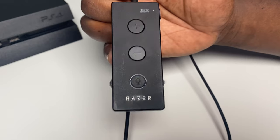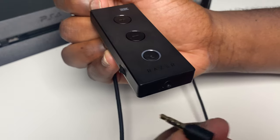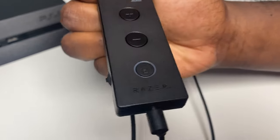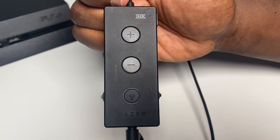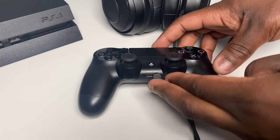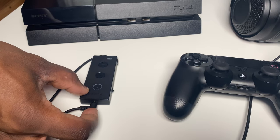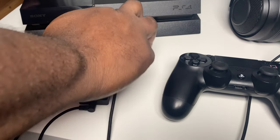In the comments section of that video, a few people were asking specifically about the USB audio controller. When using the Krakens on an Xbox, the USB audio controller is completely incompatible and won't work at all, leaving you with the only option to listen to your gameplay through the headphone jack plugged directly into the Xbox controller. Although you can also use this headset with the PS4 via the jack plugged into the controller, you can also use the headset plugged into the USB audio controller directly into the PS4.